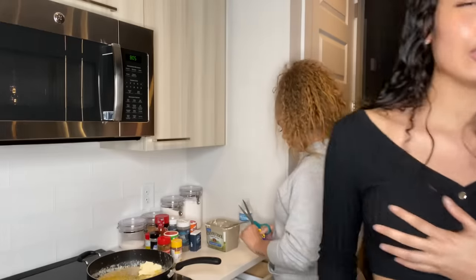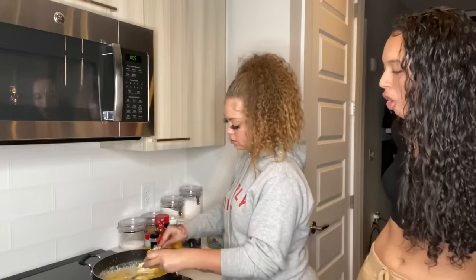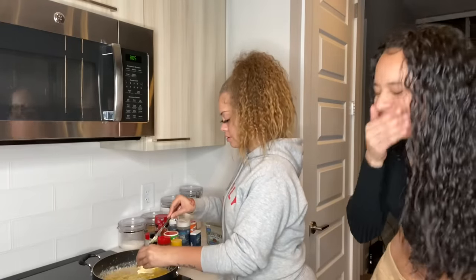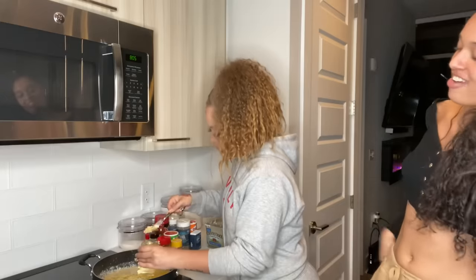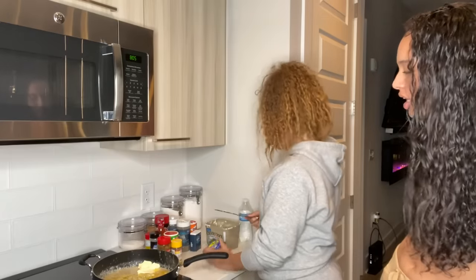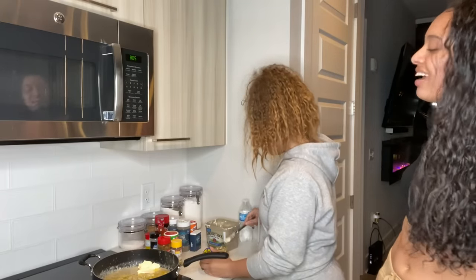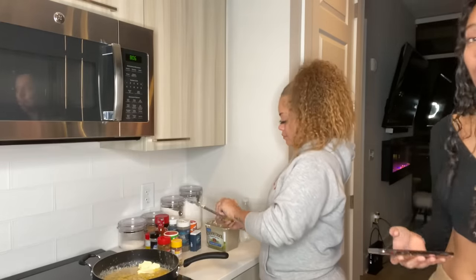She actually did something — she put the butter on the crab. I did do a little something. Mrs. Dash is very strong — yeah it is, but I don't give a damn what you say.